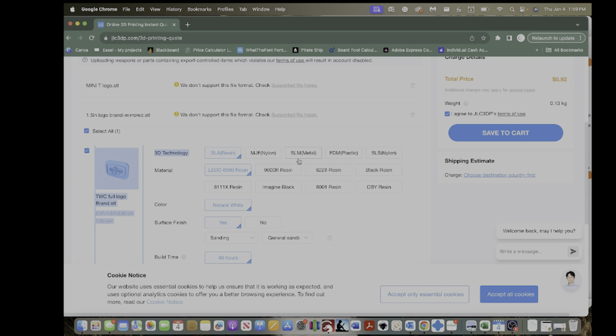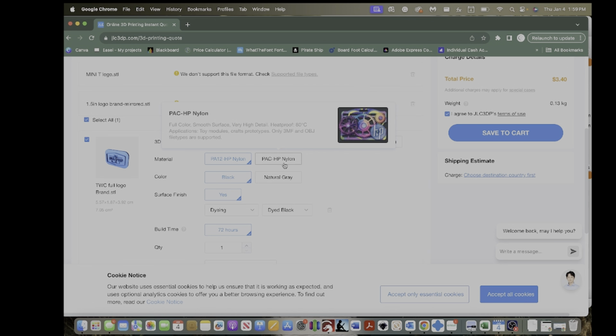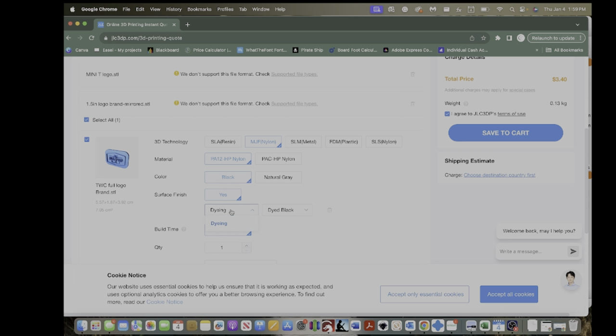As I was talking about the different materials: you have SLS, which is nylon; FDM, which is plastic; SLM, which is metal — which is what I chose; SLA, which is resin; and MJF, which is also nylon. I'm not exactly sure what the difference is between the two nylon options. Your options change down here when you choose your material. If I choose nylon, it'll ask which nylon I'd like. You can also color it, which looks like just black.